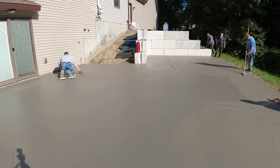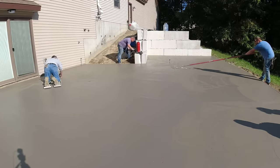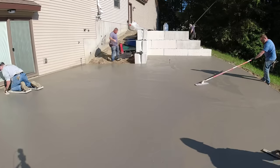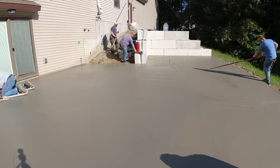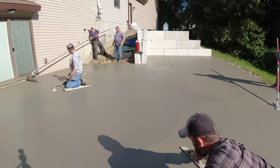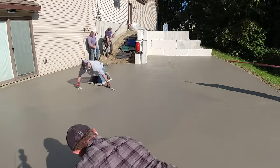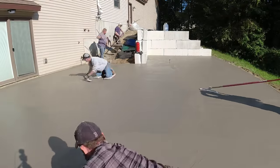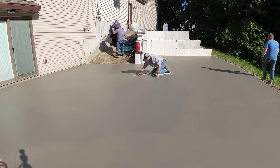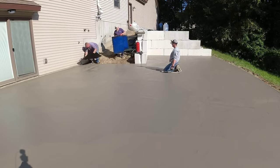This is how we start our prep on any stamp job - we like to mag out and get rid of all those bull float lines, get the surface to a nice smoothish paste on the surface to stamp. Some people do stamp right over it as it is, but we don't typically like to do that. You can run a fresno over this or just funny float it, like Darren's reaching out there with a funny float. But this one was pretty large and the trouble with just using a fresno or a funny float is it's hard to get right up against the house really well.